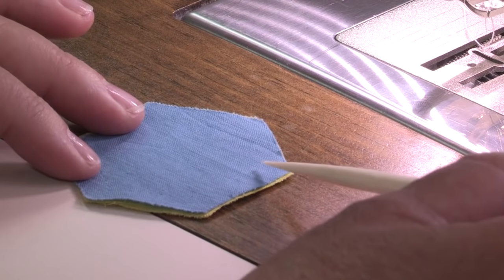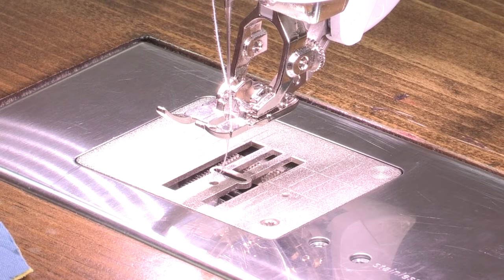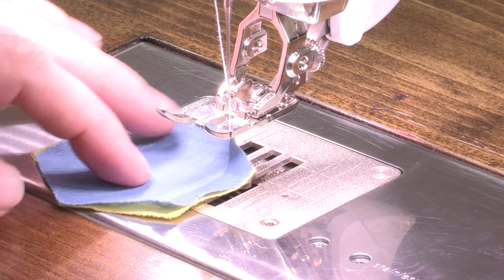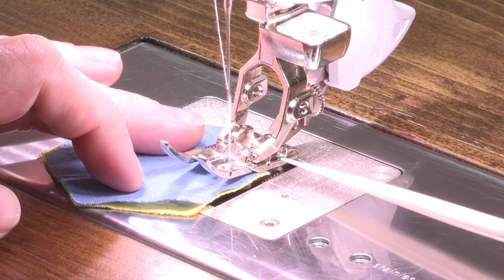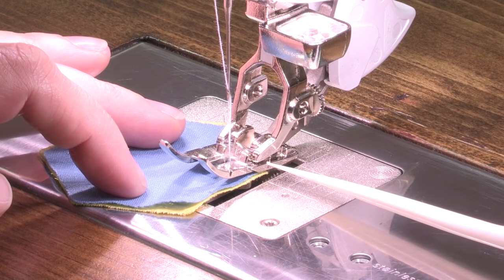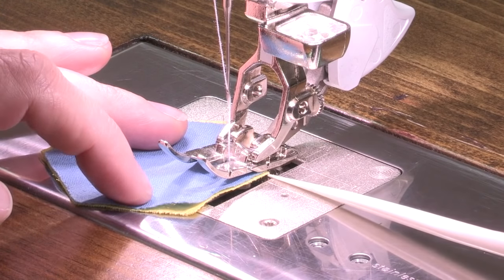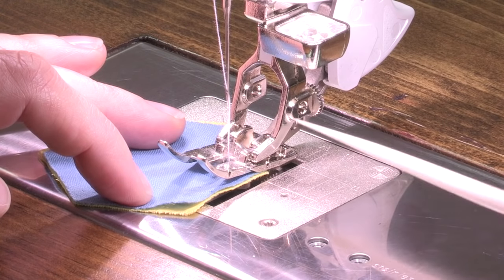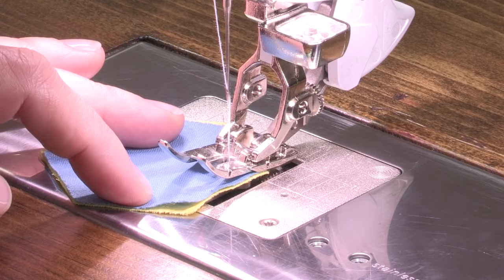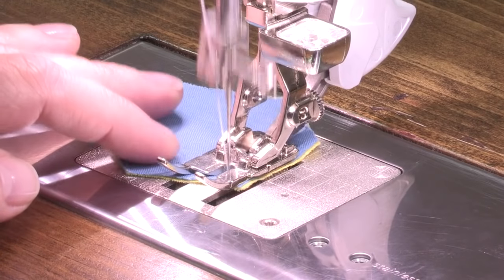So Nina, to sew our Hexys, we're going to program the machine to start here and stop here. To program it in, we're using the feature called the stitch counter. I have the stitch counter on and now I need to put my Hexy block under my foot and lower my foot. I have the quarter inch or patchwork foot on, and there is a mark behind the needle which is exactly a quarter of an inch from the needle. I want to line up the quarter piece of my Hexy block to that marking on my foot. Then I'm ready to sew — I'll lower my foot and begin to sew the exact number of stitches that I need.